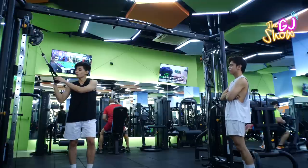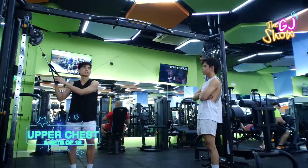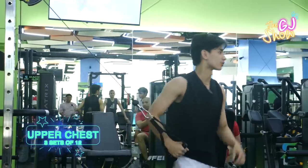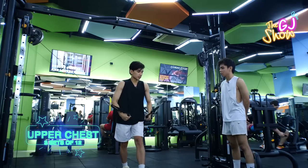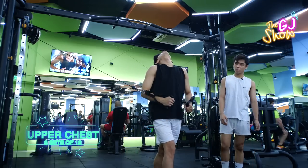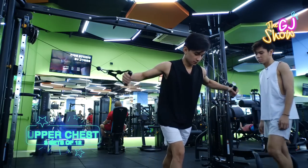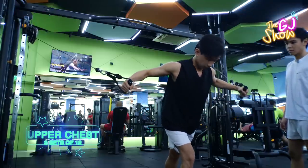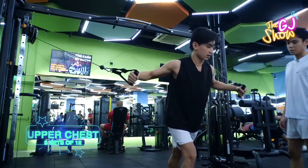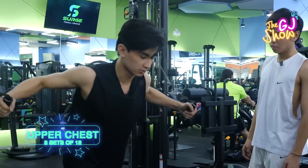So yeah, our next workout is upper chest — which is cable chest flies. Let me show you. First, you just need to lean forward, but make sure you're in the center. You should have your chin down, and you should feel it here on your upper chest. Let's go.